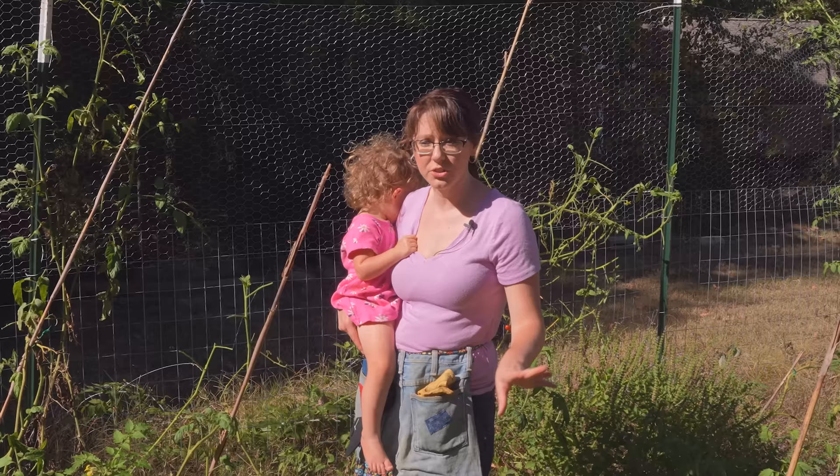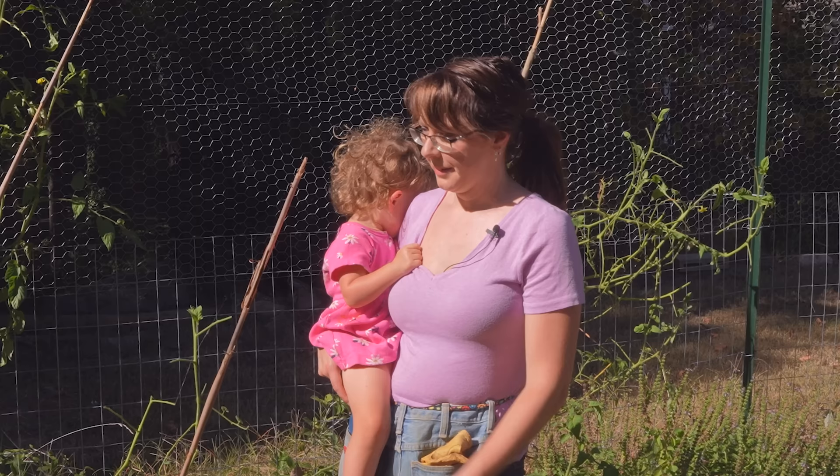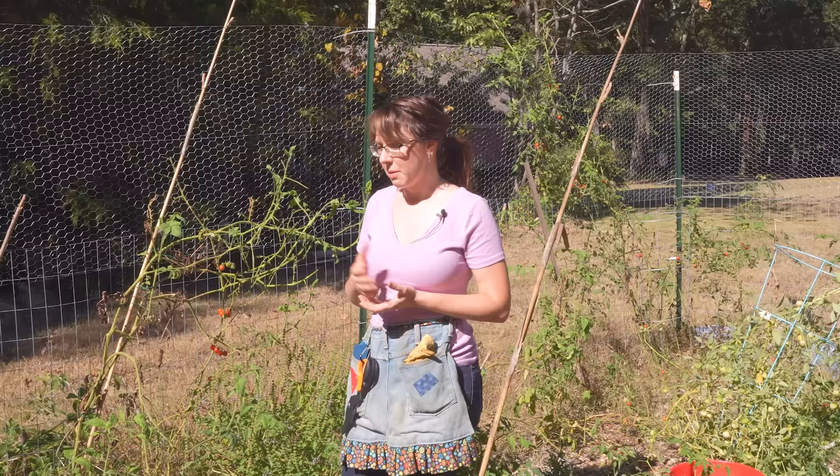If you see a hornworm on one of your plants you're probably going to find it on a tomato plant. But they like all nightshades, so you might also have them on peppers, eggplant, or they also entirely defoliated one of my tomatillos while I was gone. So that is unfortunately also a hot mess.